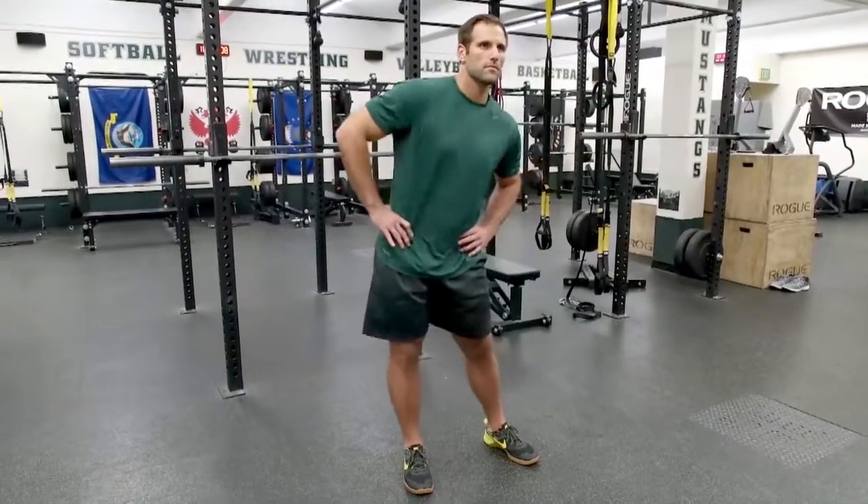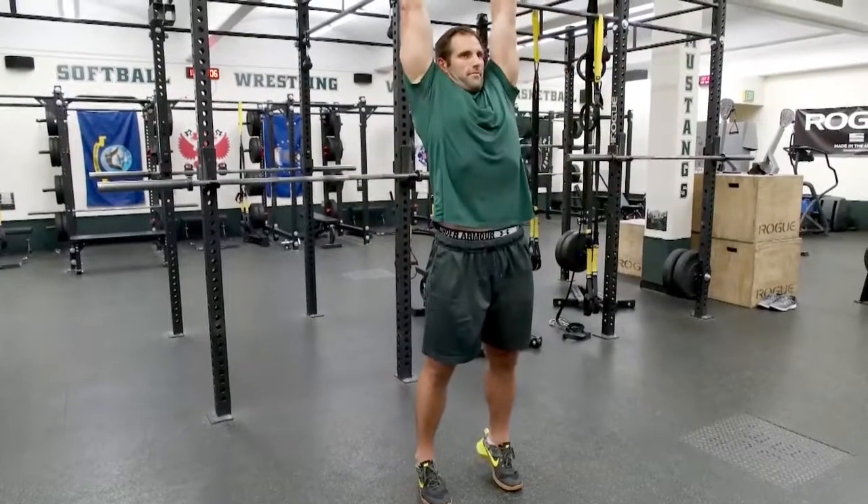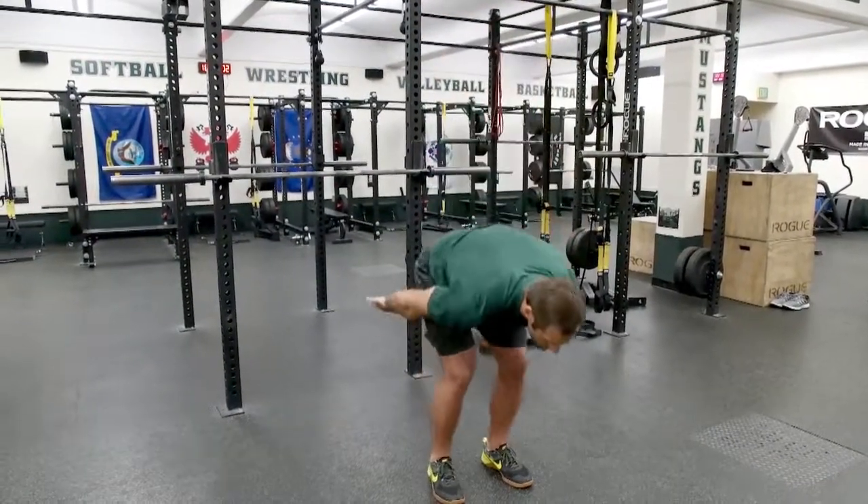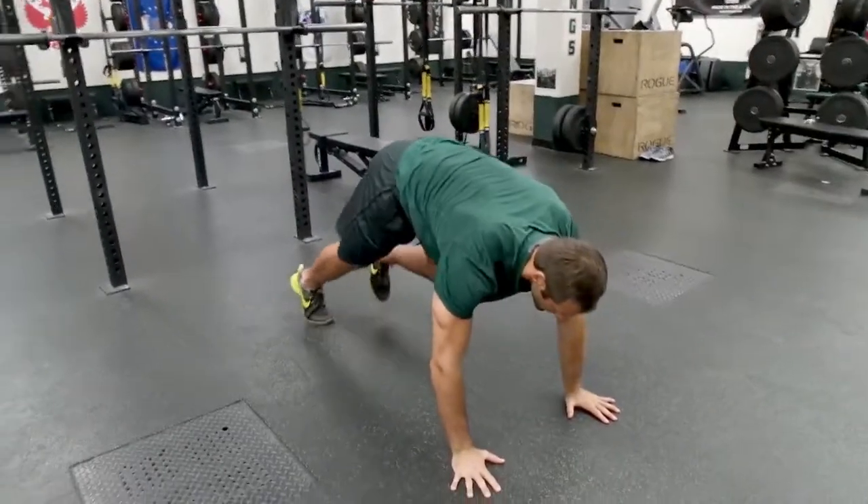Then he's going to get up on his toes and reach, reach, reach for the ceiling — trying to extend out and lengthen his body a little bit before we get into our main floor series. From here we go into a downward dog, three pushes back.